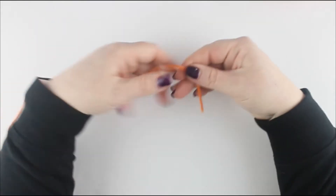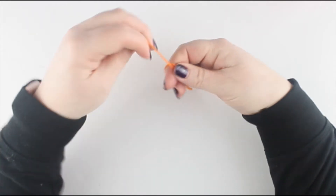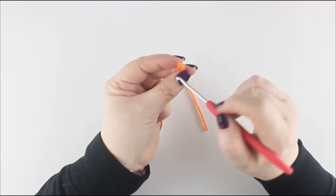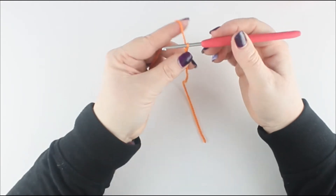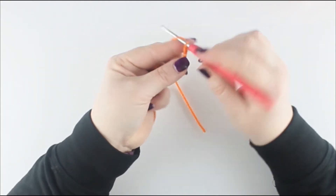We are going to begin. The first thing you need to do is a slip knot. Hold it with your thumb, wrap around and pull through. Then just pop that on the end of your hook. Now you are going to chain 4. Wrap the yarn over, pull through, and we are going to do that 4 times: 2, 3, 4.